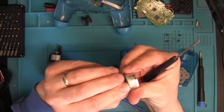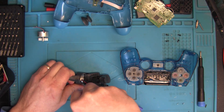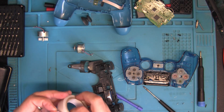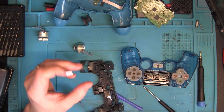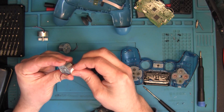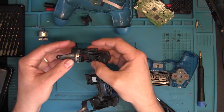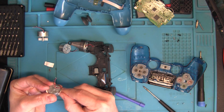Now we've got the first motor out, and then the second one. Keep in mind the motors are different — one has only one blade and the other has four — so put the correct motor in the correct place. Now we take some two-sided tape to glue them back in, just putting it in the same place where the old tape was.